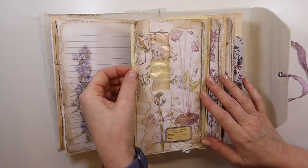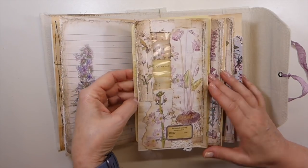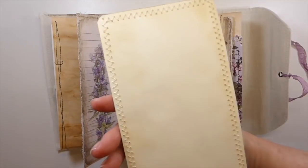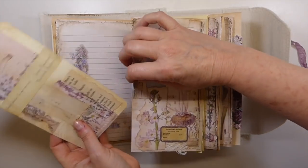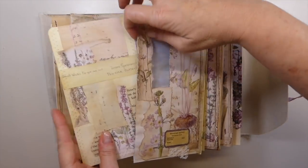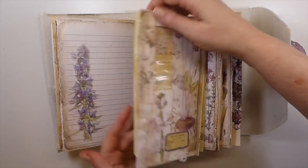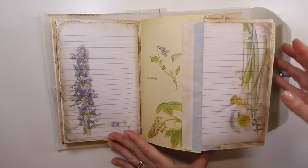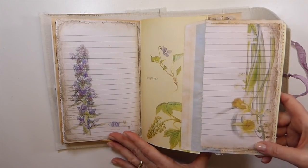And then here is another one of my mailers that I've created — this big journal card — and that's been tucked in there. And then this will flip over, and I've done some writing space here. I didn't realize it, but I did that image upside down.